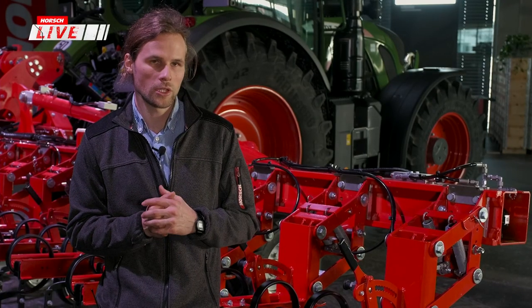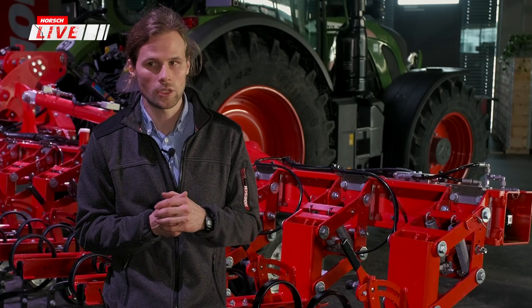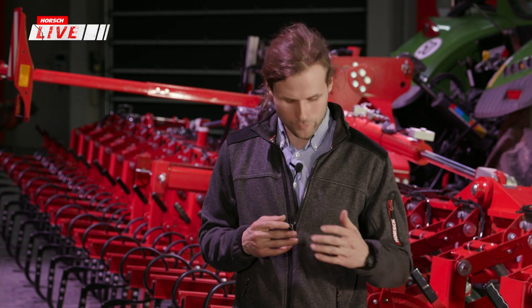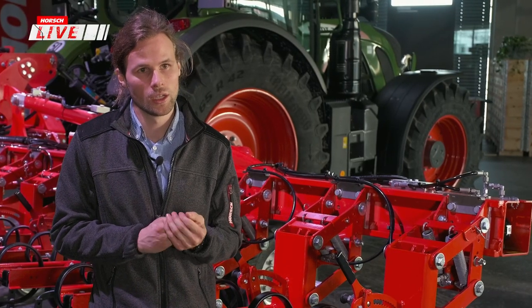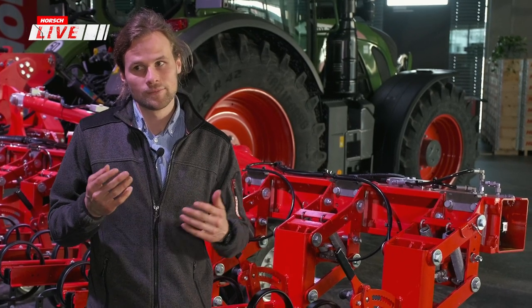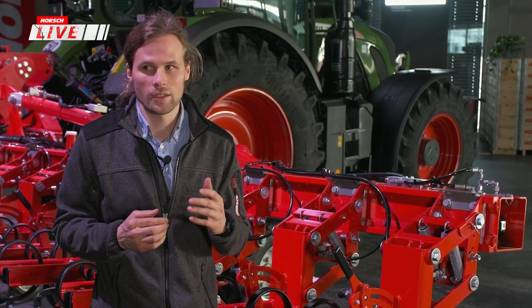Nicht nur Schutzbleche und Schutzscheiben sind ein Thema, sondern auch Fingerhacken – ein Begriff, der jedem im Bereich der Hacktechnik bekannt ist. Wir sind daran, eine saubere Lösung für die Aufhängung und Einstellung zu finden. Das Arbeitsergebnis der Fingerhacken steht und fällt mit der Einstellung. Wenn man das Einstellen nicht sauber gelöst kriegt, bekommt der Fahrer irgendwann keine Lust mehr.